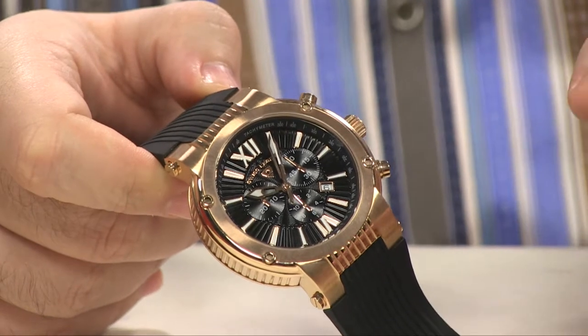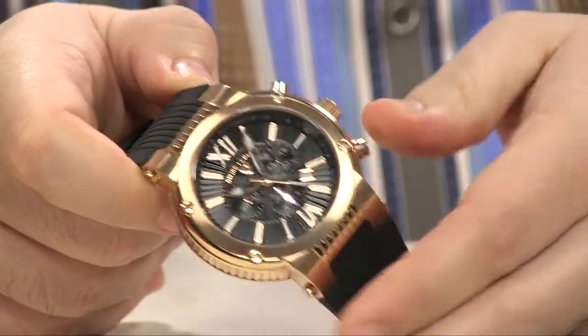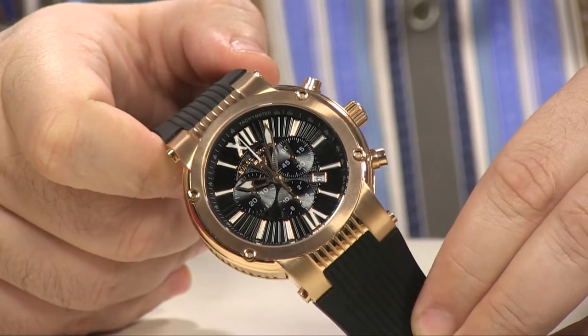Chronograph simply means you've got a stopwatch built into your timepiece, and you don't have to keep it running all the time.